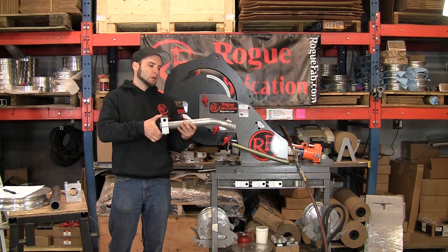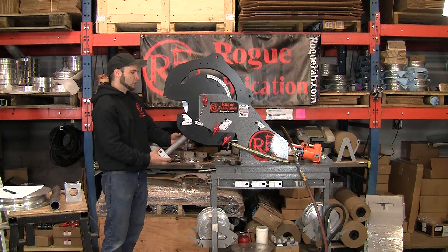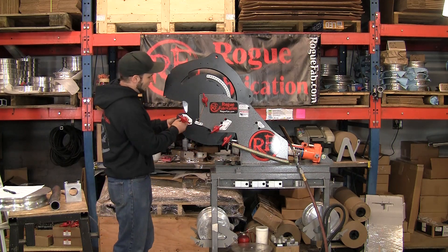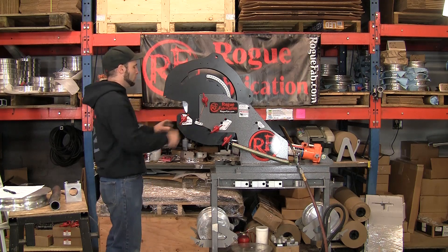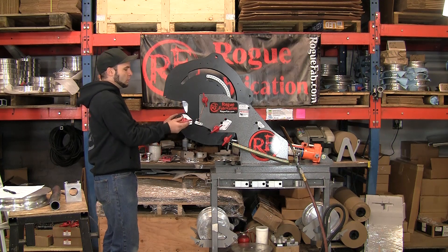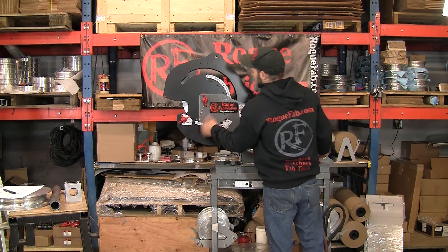Now we're going to do the second bend in the opposite direction. I've got this clamp block upside down. The six-inch CLR die is the biggest one that goes in the machine, and if you're doing S-bends you can't do them both with a six-inch CLR location. So we're going to use the four-and-a-half now, which has about a six-and-a-half inch bend offset — that's the distance from the front face of the clamp block to the start of the bend.